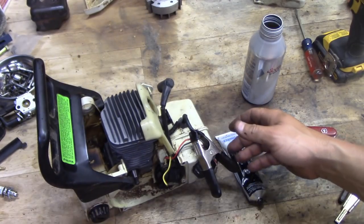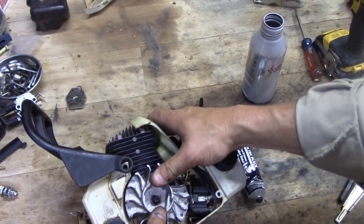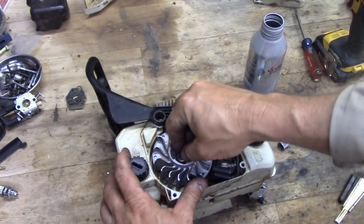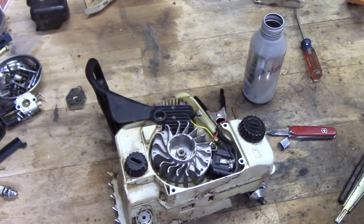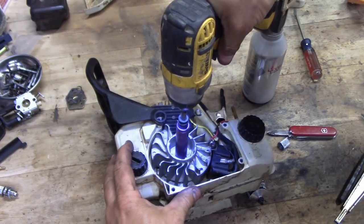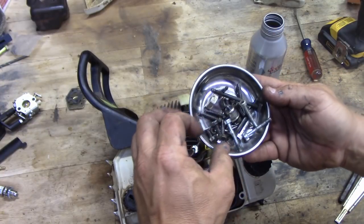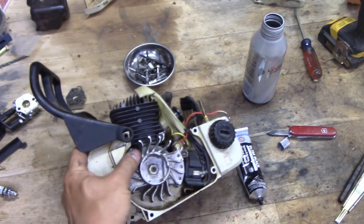Now we'll go back to the other side and put the flywheel on — it goes on one way and should sit nice and snug. Take the nut, which goes on clockwise. We'll leave it out a little bit, let it get some momentum, and when it locks on we'll stop. While we're here we'll connect this little ground wire right there and find the little ground wire screw. Give it a good tighten and that's all good.